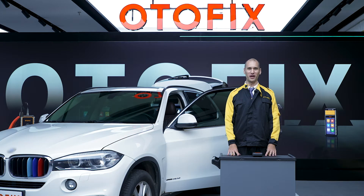Hi, I'm Mike from Motofix. In this video, I'm going to perform some battery resets using the BT1 on this BMW. If you are ready, let's go!